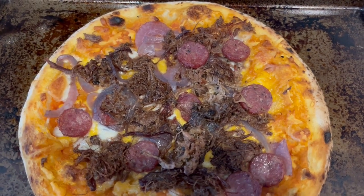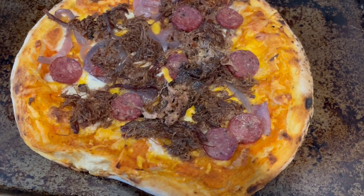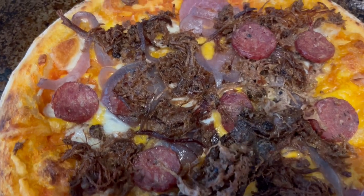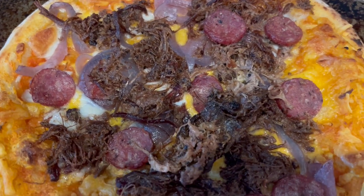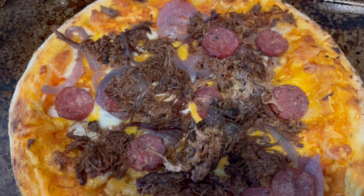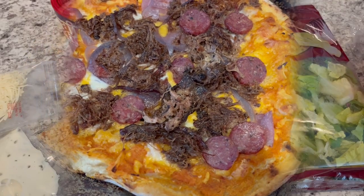Here is the pizza hot out of the oven. I let this bake for about 13 minutes at 425. As you can see, the brisket did not get burnt this time — I don't know what happened last time, but it was definitely burnt. But it is nice and tender and absolutely delicious. So this is what we're having for dinner tonight, and we will see y'all next time.